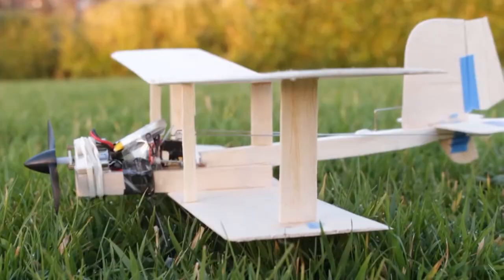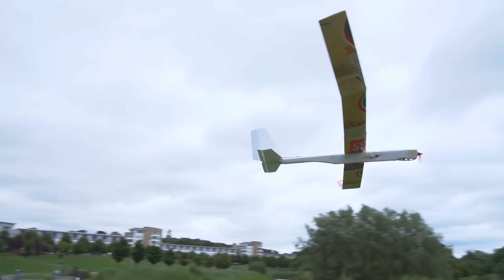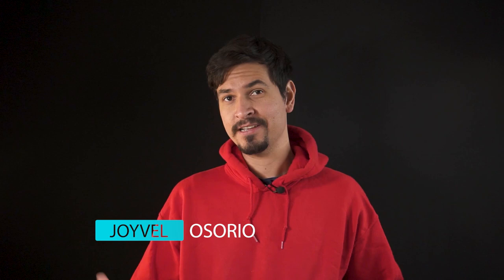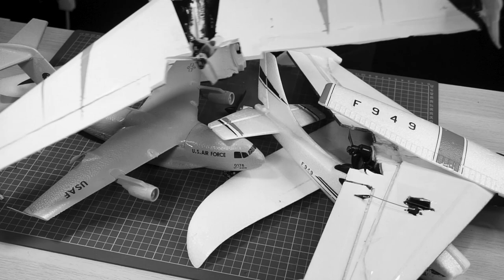In this channel we have done a lot of different RC airplanes with different materials like foam board, styrofoam, even cardboard — I made an RC airplane out of cardboard. We still have many different techniques to cover, like classic techniques using balsa wood, but today we're going to make a mashup project using spare parts from airplanes that I haven't been using for years or months.